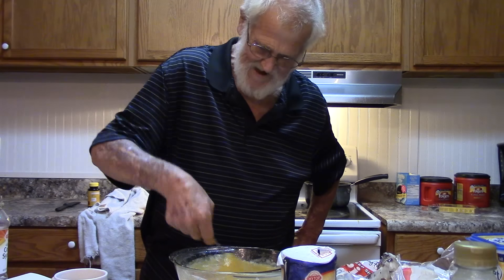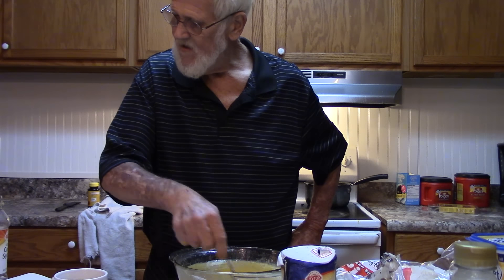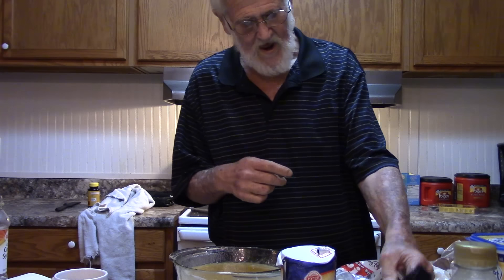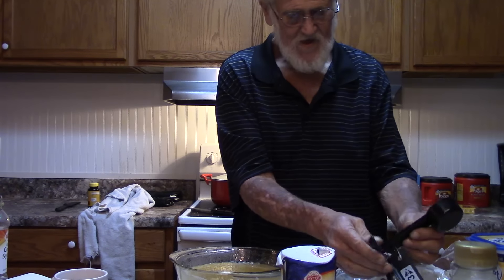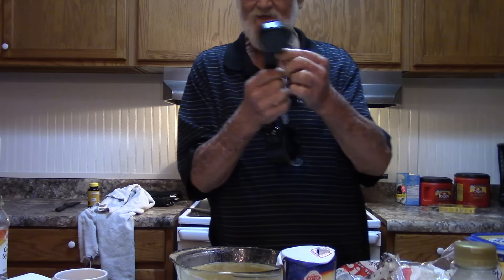Why do you put salt on top of sugar? I ain't quite figured that one out yet. Now, a quarter cup of butter — a third, a half. That much butter.